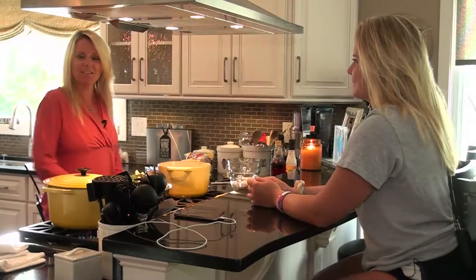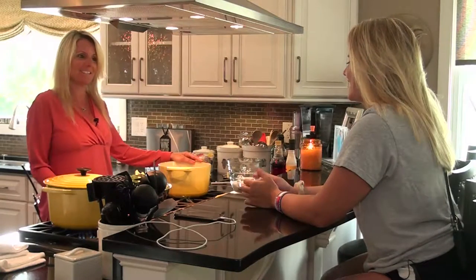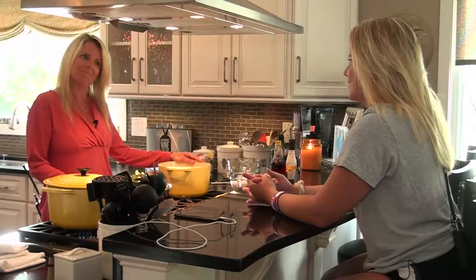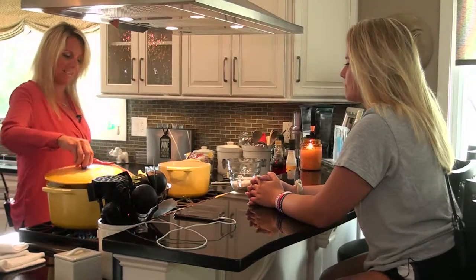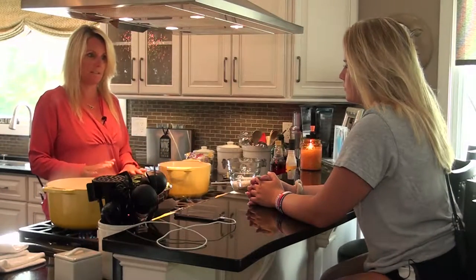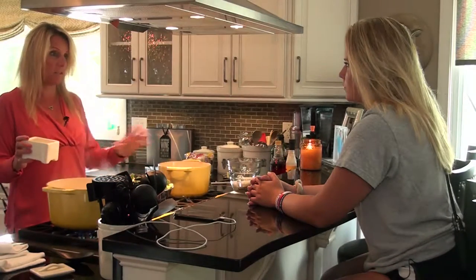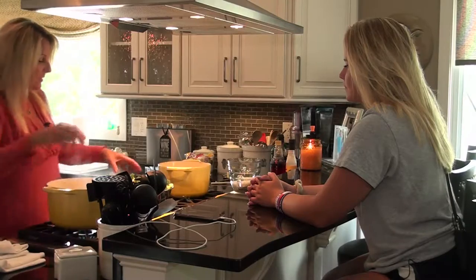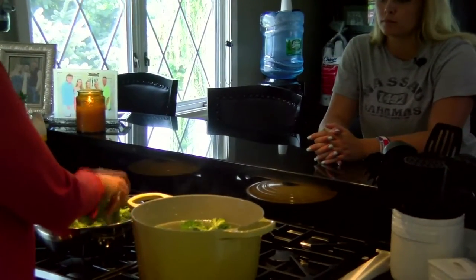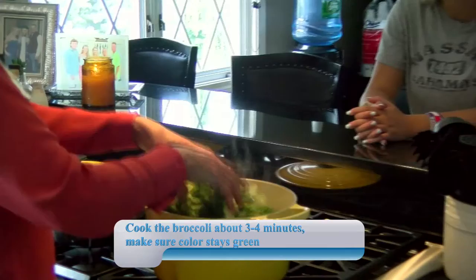Now we're going to do the sides that go along with the chicken and olives. We're going to do white rice and broccoli — sometimes I do broccoli rabe. Buy fresh broccoli. What I do is blanch it rather than steam it because you don't want it to overcook. Salt your water with kosher salt and throw your broccoli into the boiling water. See how bright green it turns right away?